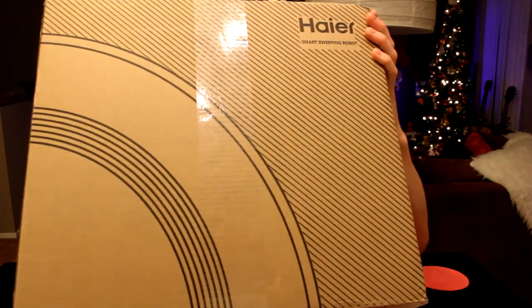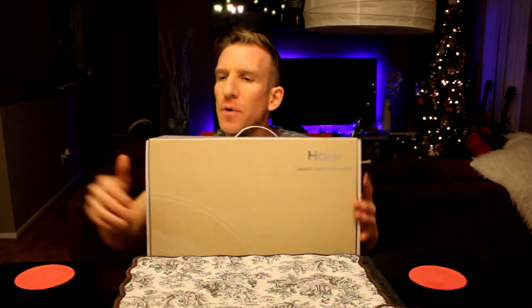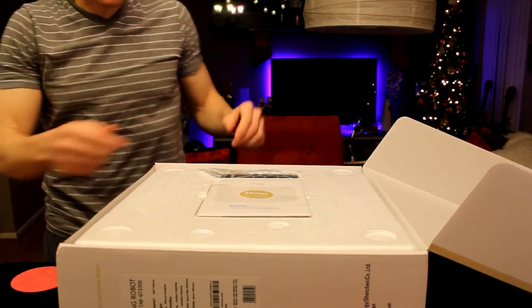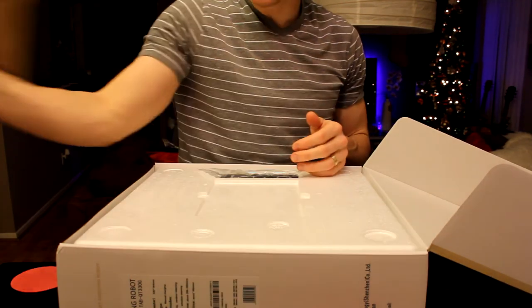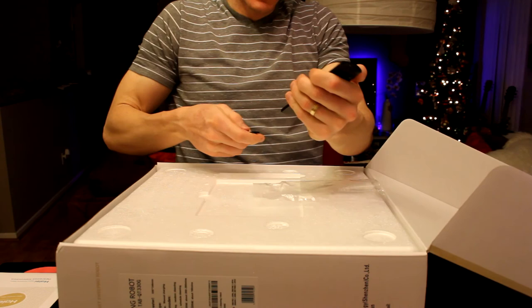Let's go ahead and open this box up and get this guy out of here. It does come with this nice box. Let's go ahead and cut through the safety seal — meaning it has been inspected and passes the test — and open it up to show you guys all the accessories. First up, I'm going to have to stand up for this one. We have a nice instruction manual here that is nicely sealed.